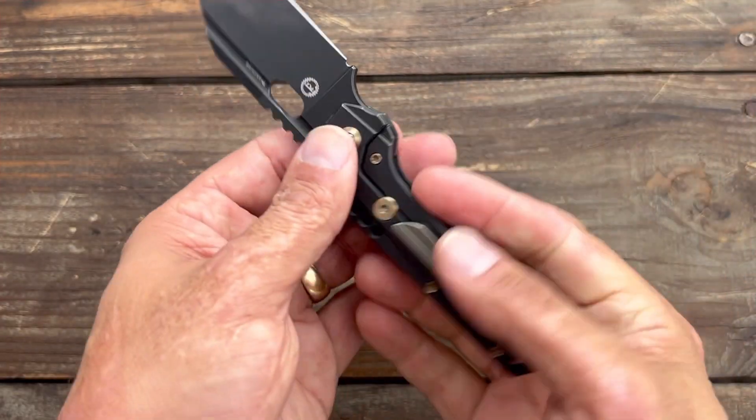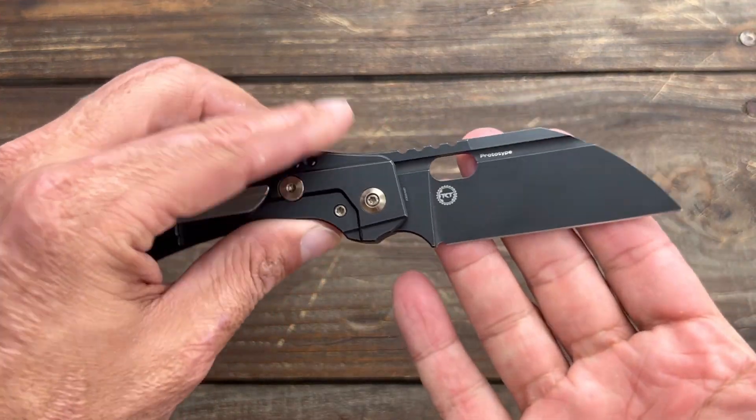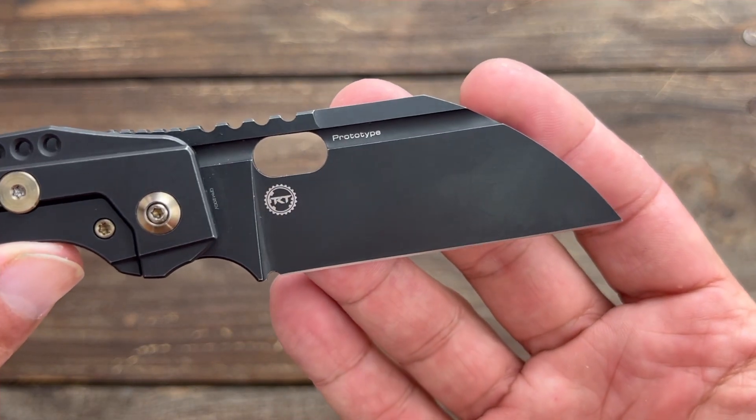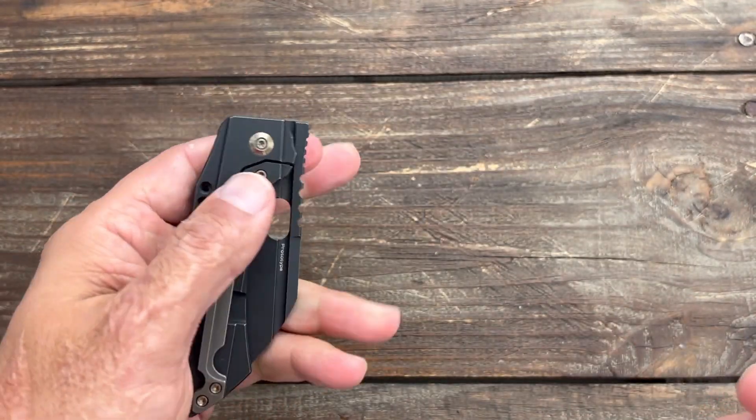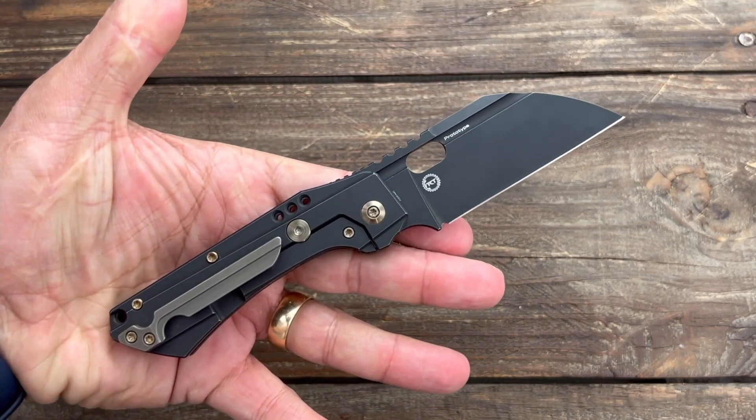Good slicer on this one. Overall I enjoyed it. This one was actually a prototype from Blade Show. Like I said, still loving it today.